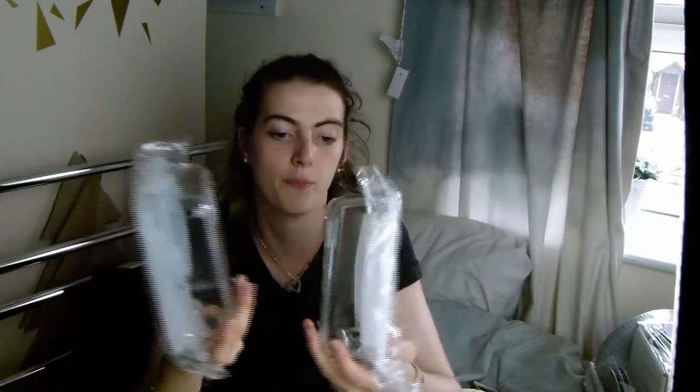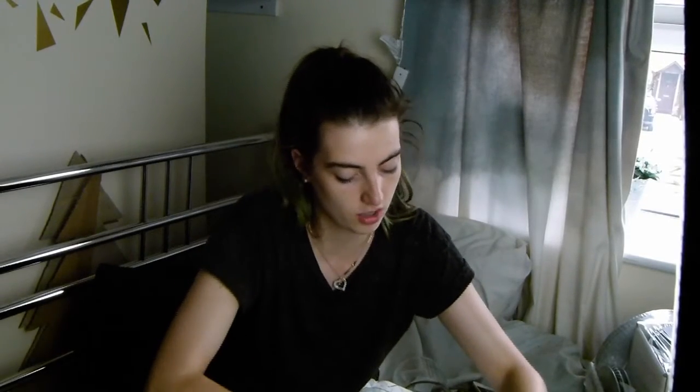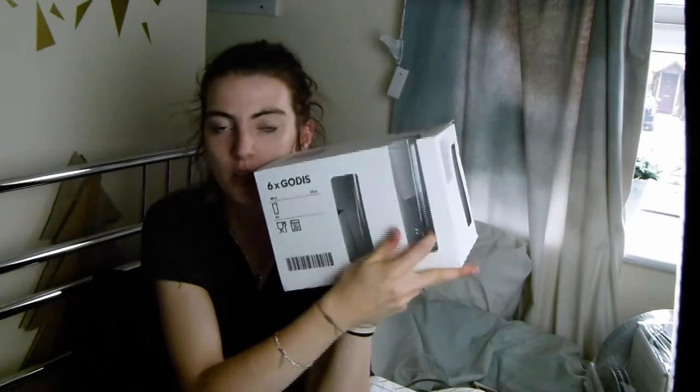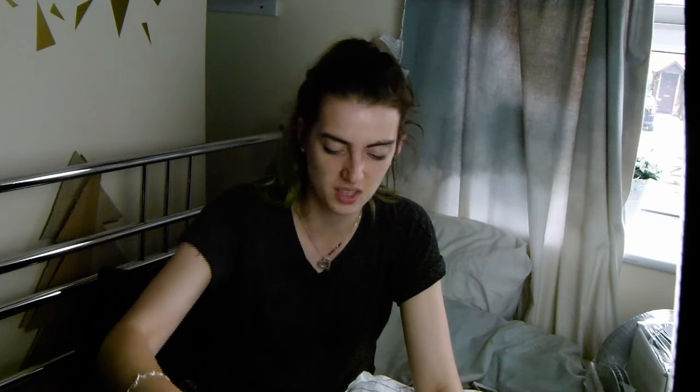I've got two of the smaller glass containers that go straight from the kitchen or freezer to the oven. I've also got a pack of six plain, normal glasses — because I've also got some really funky ones from other places.